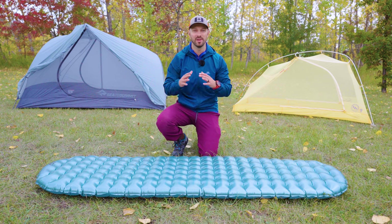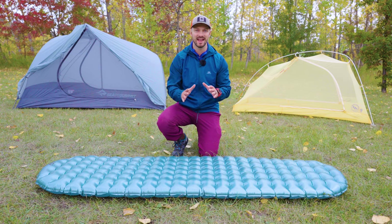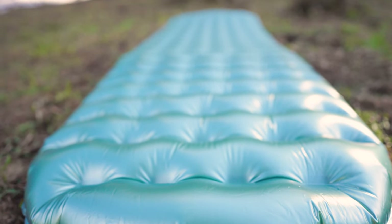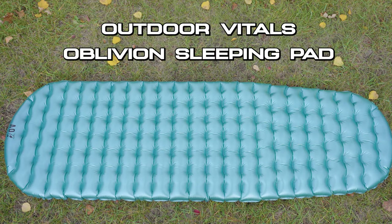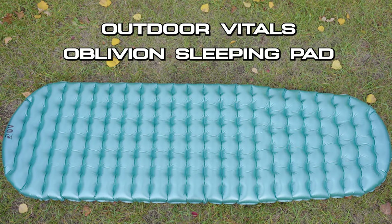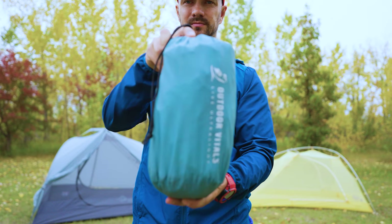This sleeping pad isn't made by one of the big manufacturers like Thermarest, Exped, or Big Agnes, but it has impressed me with its potential for being the best budget option sleeping pad on the market. Today we're looking at whether the Outdoor Vitals Oblivion sleeping pad is an insane value, or if it makes too many sacrifices in order to achieve that low price.